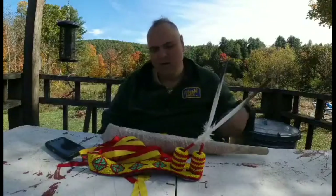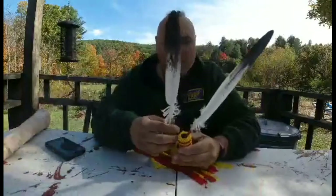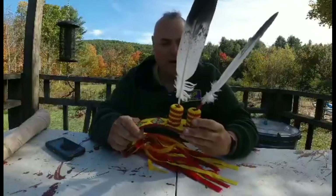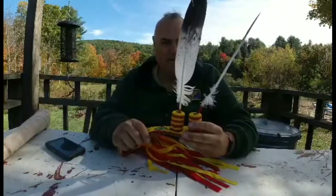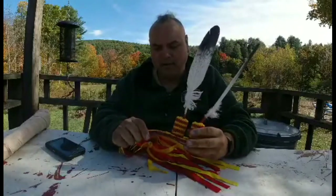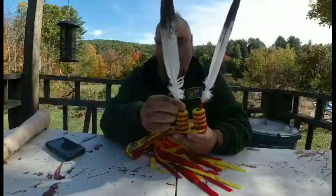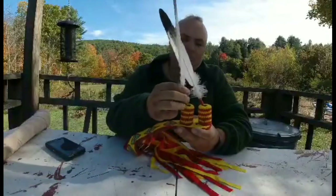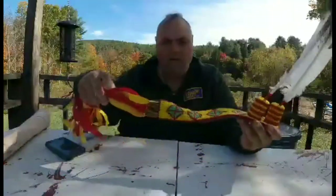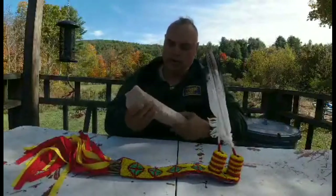One key component of regalia is a spreader with turkey feathers painted to simulate eagle feathers. I'm not a tribal member — I don't have a card or a permit to have eagle feathers, so I have fakes. This is a roach spreader with simulated eagle feathers, and they're made to spin back and forth as you dance when the wind catches them.